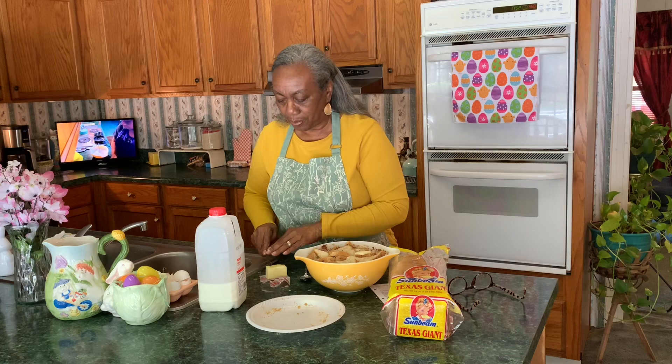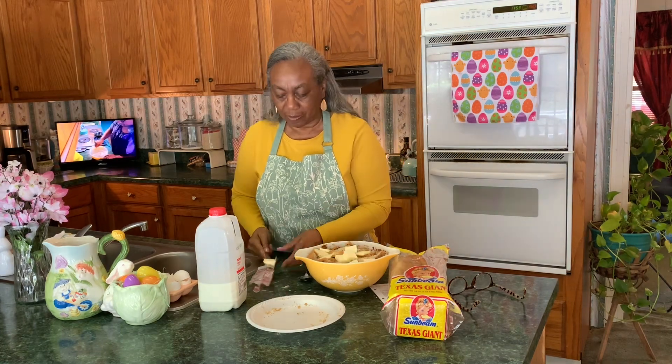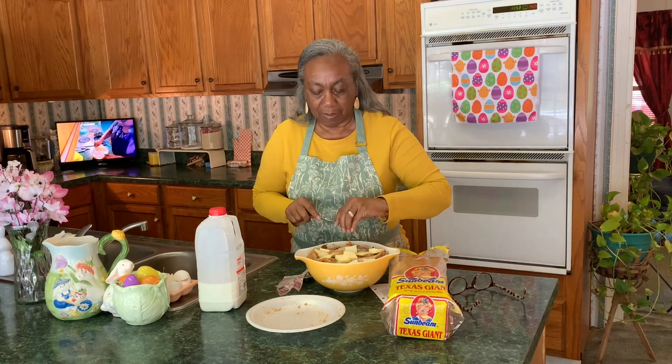The recipe says to melt the butter and pour it in, but I'm not doing that — I want to do it my way. I can't forget my butter, so I'm adding it in now.